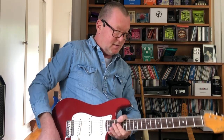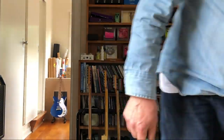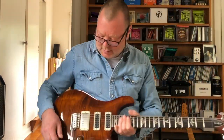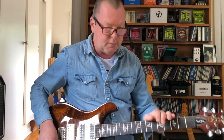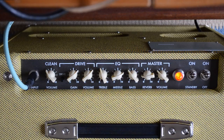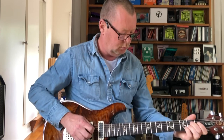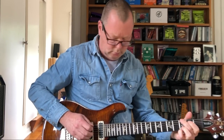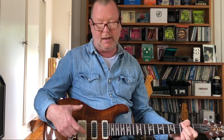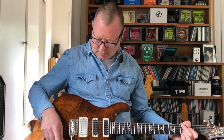Let me grab a PRS because it's got a nice kind of PAF in the back. We'll have a listen to it with that. Alright, a little bit of PRS class here. I'll keep the controls where they were with the Strat. That's a PAF — not a PAF. It's a 5708, I think they call it, in the back, which is basically old school humbucker.